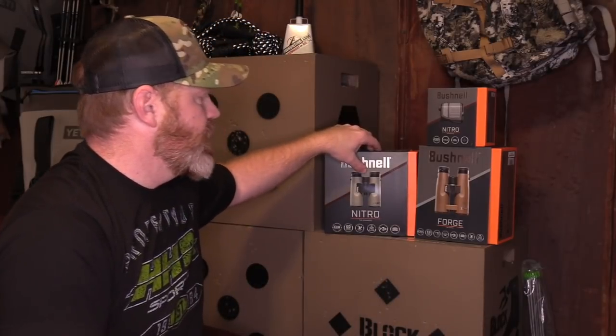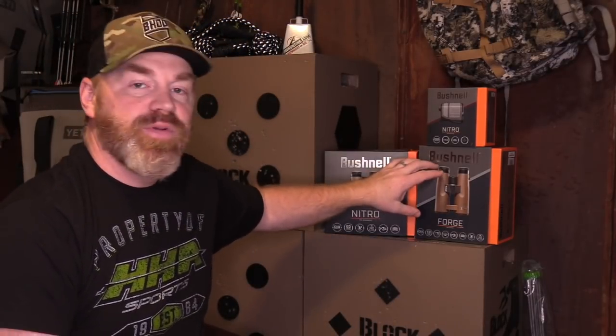Today we're going to check out a few in particular: the Nitro binocular, the brand new Nitro binocular, the Forged binocular, as well as the Nitro Rangefinder. We'll take a look at the features, some of the specs on those, and we'll tear into the box for a little unboxing on the latest stuff from Bushnell.